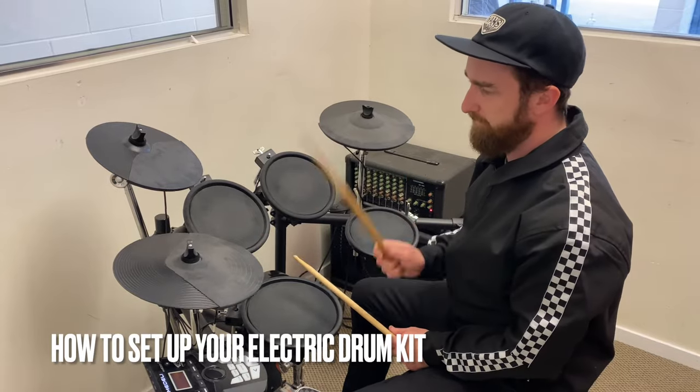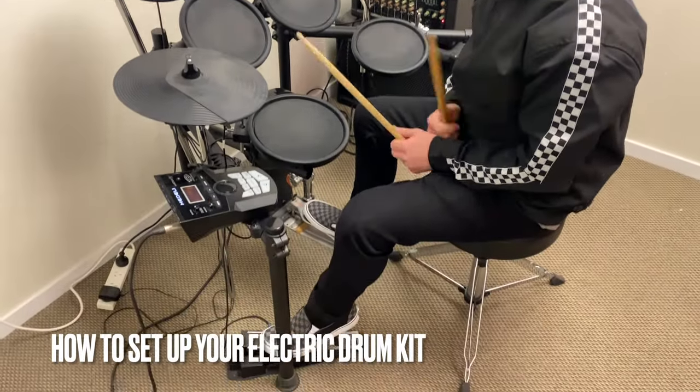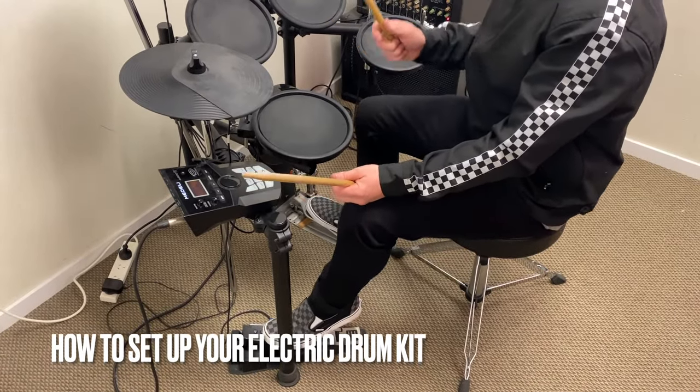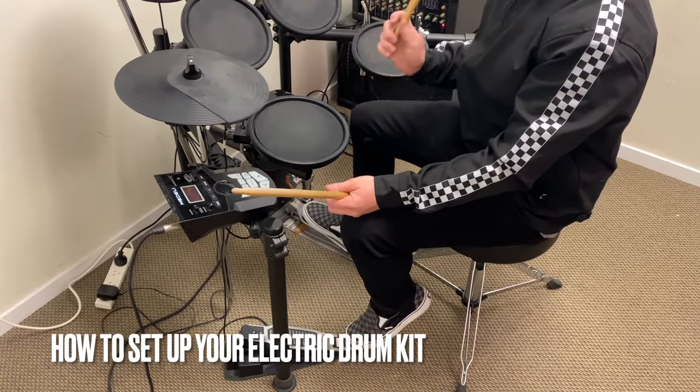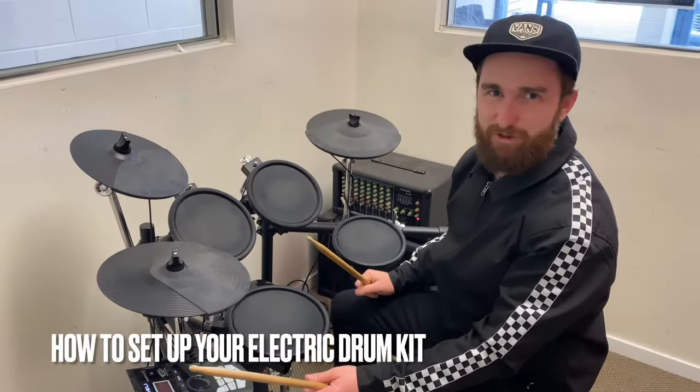We've got our hi-hat here. If we hold down our pedal, it's going to make a quieter, more crunchy sound. If we take our foot off the pedal, it's going to be a louder sound. And we'll show you when we do an acoustic drum kit video why that is.